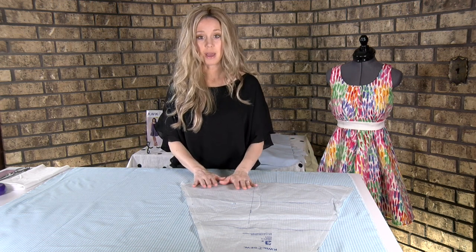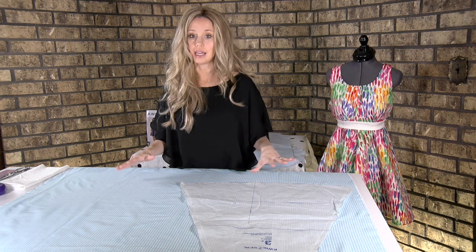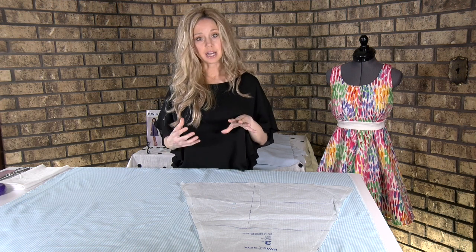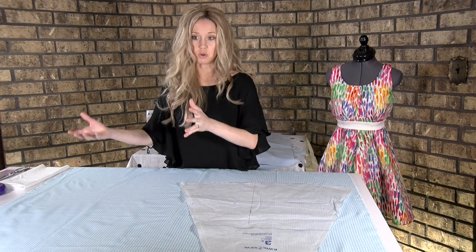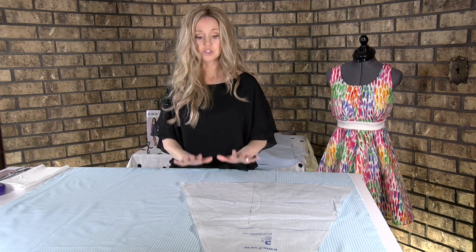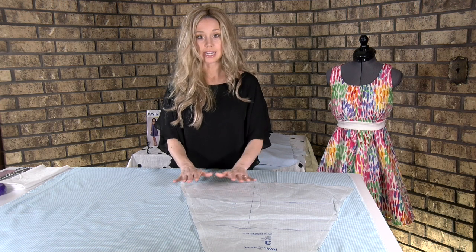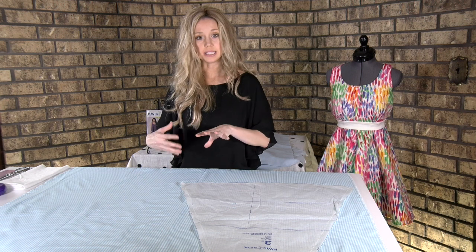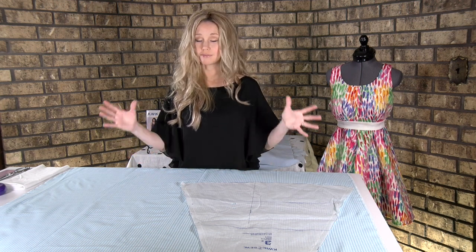You're going to take your pattern pieces. Before you ever cut anything, you need to make sure that you're laying them all out and confirming you have enough fabric, because sometimes you can adjust placement to make room for more pattern pieces. Don't cut before you do that. It's really great to have a solid fabric because it helps fit the pieces in a little bit better, but if you wanted to buy more fabric, that's great too.